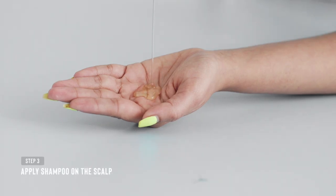Start by using the cleanser on your scalp only. The lather that comes from this should be enough to clean your strands, as going overboard with product can severely dry out your hair.